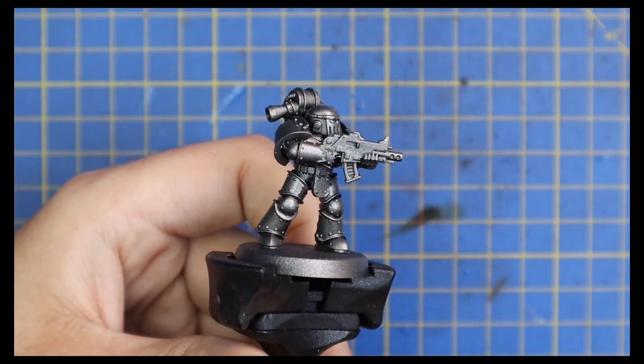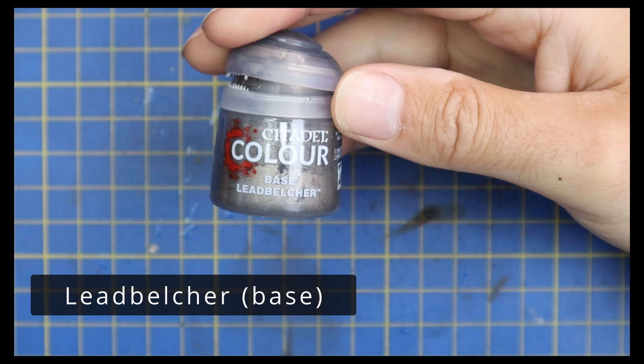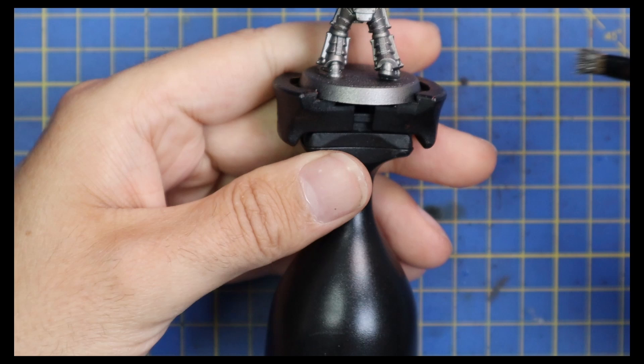Okay guys, it's time for the Iron Hands. These are metallic schemes where I use contrast over metallics and I don't do any layering. They are just absolutely stunningly fast to paint. If you want to get involved in the Horus Heresy but aren't particularly drawn to any one Legion and just want to get an army on the table quickly to play some games, then maybe consider one of these.